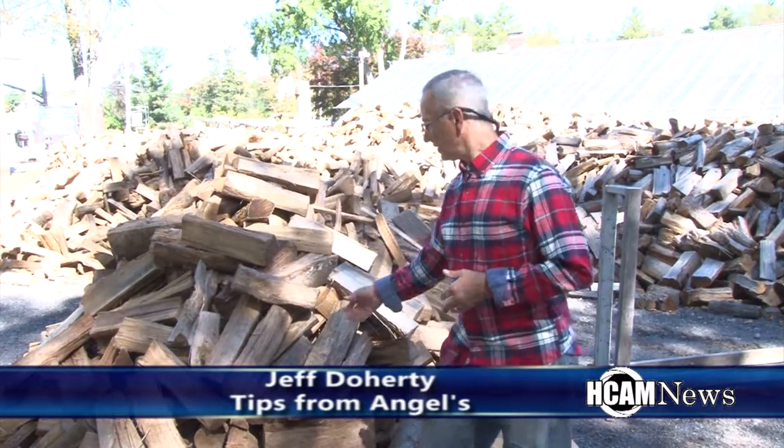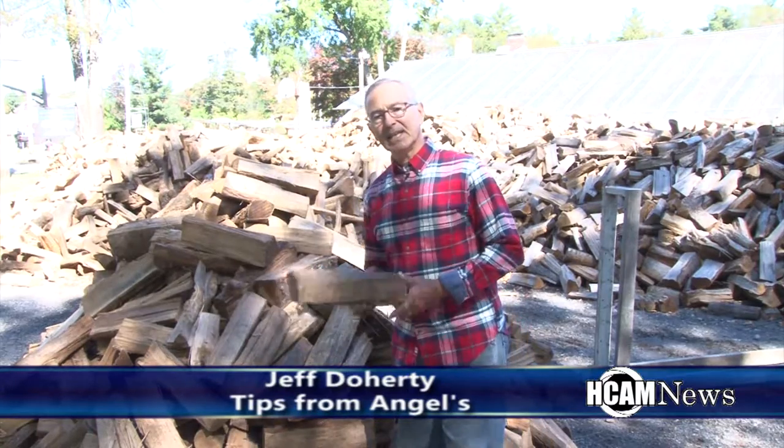What we have here is 16-inch cut and split, and this is green. This is considered green because it was done within the past two months. We carry green, semi-seasoned, and fully seasoned. Fully seasoned is anywhere from nine to twelve months of being cut and split and being able to dry out.